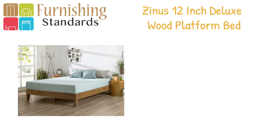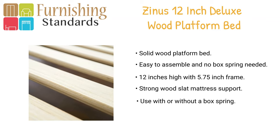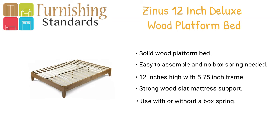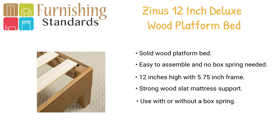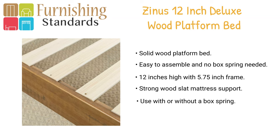In fourth place we have the Sinan's 12-inch deluxe wood platform bed. Beautiful, simple, and works well with any style of home decor, the 12-inch high legs are made of wood to support your memory foam, latex, or spring mattress. The wood platform bed is designed for use with or without a box foundation — stylish and strong support for your mattress at an affordable price. The frame is available in twin, full, queen, and king.